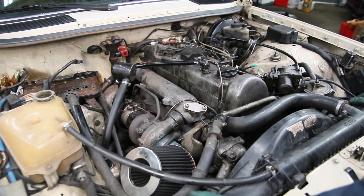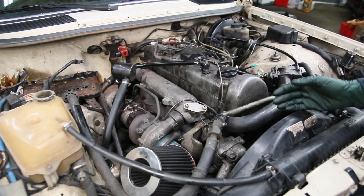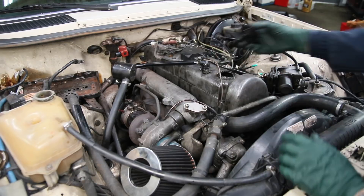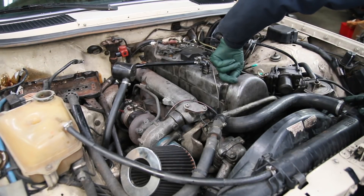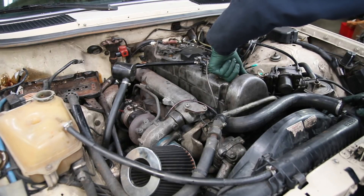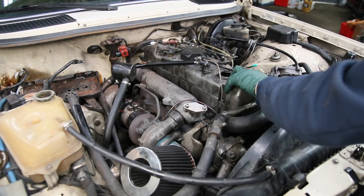I'm looking around for obvious signs. No major oil leaks — it's dry underneath. One of the first things I do when I come across one of these diesels having mechanical problems is a quick check on the camshaft. I look in here for severe scoring, and I reach my finger up to the front where I can feel the timing chain. Make sure the timing chain is still on that sprocket — and this chain actually feels pretty tight, not real loose. So I don't think it's jumped timing.